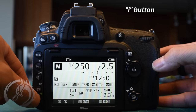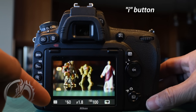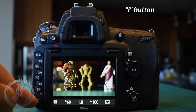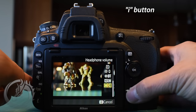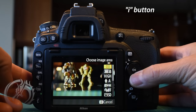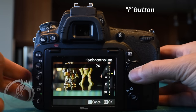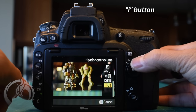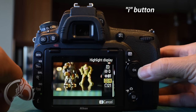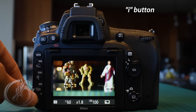The last button on the lower left is the I button, which gives you access to menu items relevant to the shooting scenario. It's particularly useful in live view movie mode, because there are some items buried in the I menu that you can't get to through the regular menu system. For example, the headphone volume is only accessible there. Another item is the highlight, which gives you the zebra stripes to let you know if something is overexposed.